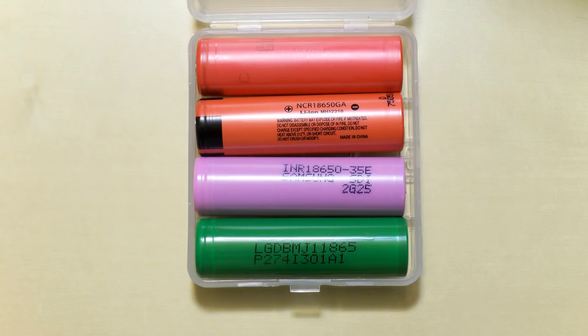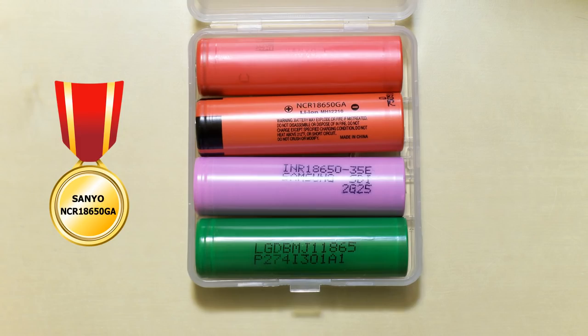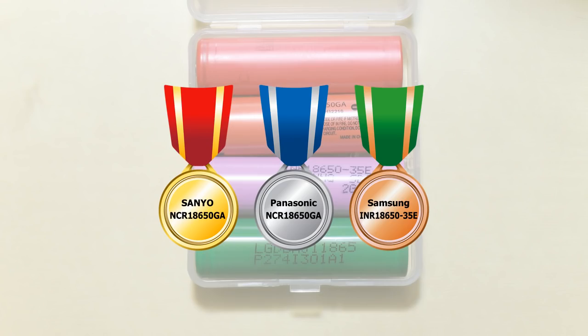So who's the winner? It's obvious that Sanyo NCR18650GA made in Japan is number one. Panasonic NCR18650GA made in China is very close to its Japanese brother and is number two. Samsung showed exceptional performance at 0.2C and 2A, but at higher discharge rates Panasonic was better. LG is the outsider of this division — it's not a bad battery, but the competitors are better. It's better called a 4400 mAh battery than a 4500 mAh battery, but that's my opinion.